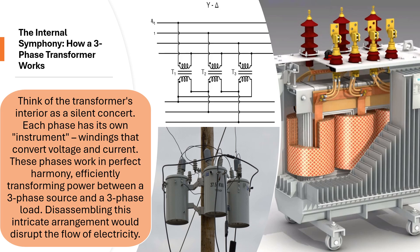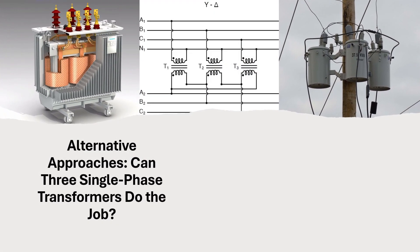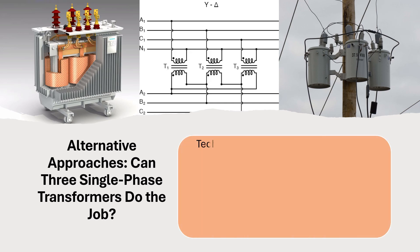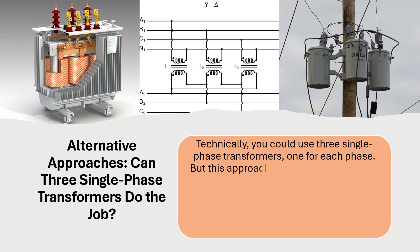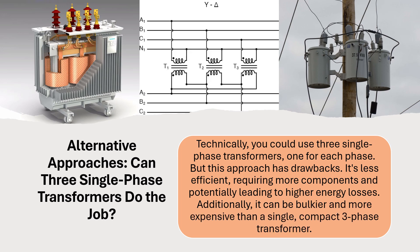Disassembling this intricate arrangement would disrupt the flow of electricity. Alternatively, you could use three single-phase transformers, one for each phase. But this approach has drawbacks — it's less efficient, requiring more components and potentially leading to higher energy losses. Additionally, it can be bulkier and more expensive than a single, compact three-phase transformer.